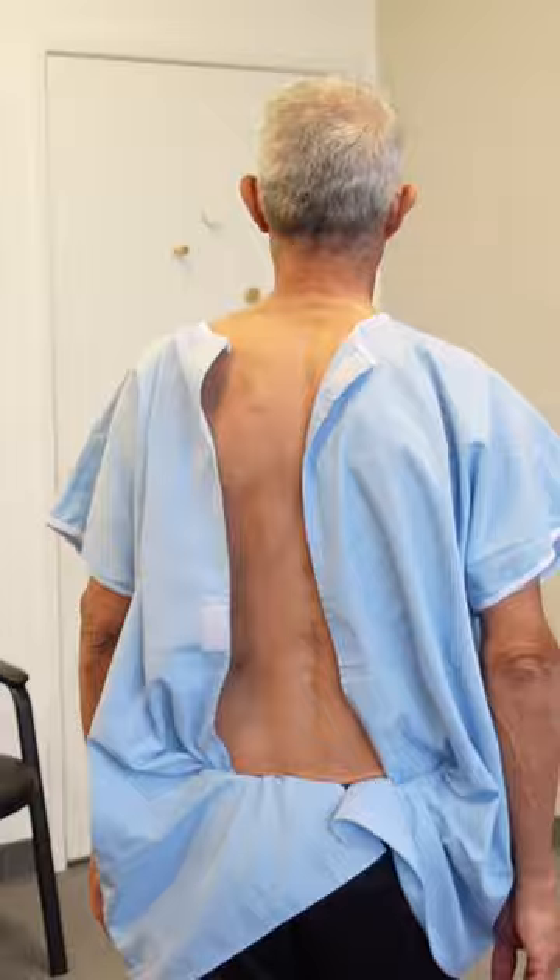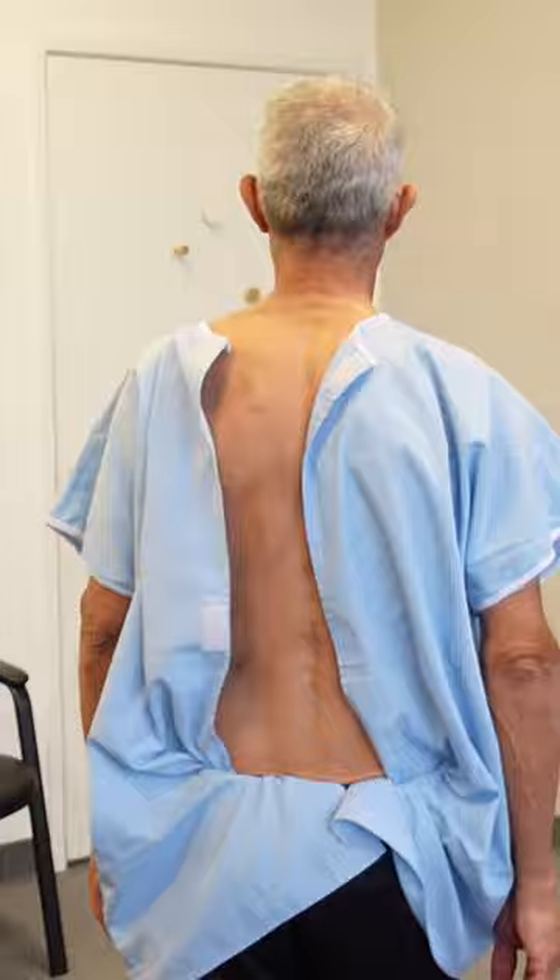This is after the sacrum adjustment. He's getting a little more movement in his head.